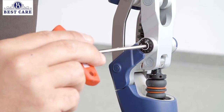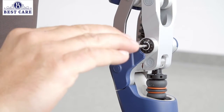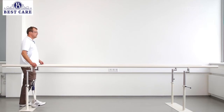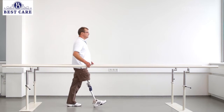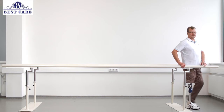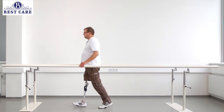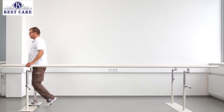When adjusting the swing phase, remember that the extension assist and swing phase friction influence each other. Please ensure that swing phase friction is increased only in small increments. Otherwise, the knee joint may not reach full extension due to high friction at the axis, and heel strike will occur with a flexed knee. This can be an unsafe situation for the user.